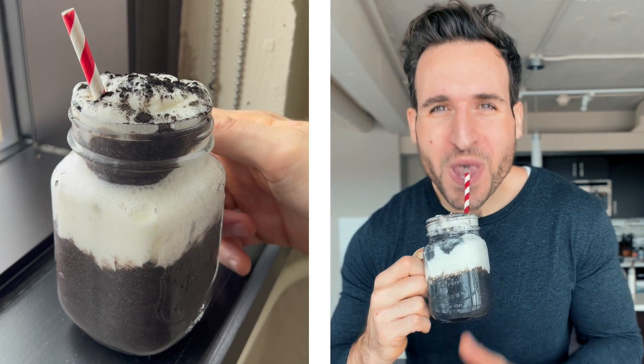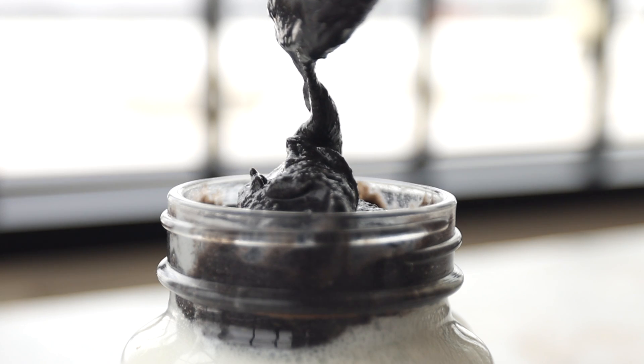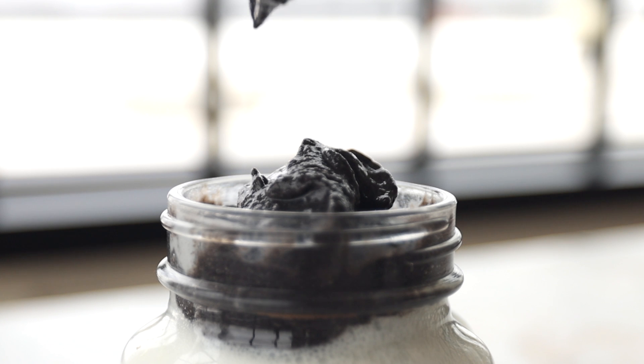Today we're making a keto protein shake that not only looks like an Oreo but tastes like one too. The best thing about this recipe is that this entire Oreo keto protein shake has just two net carbs.